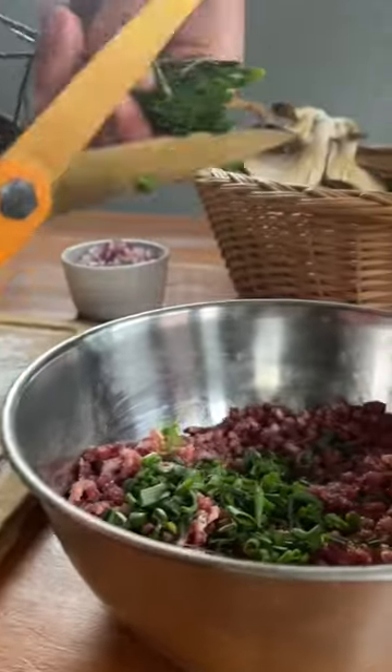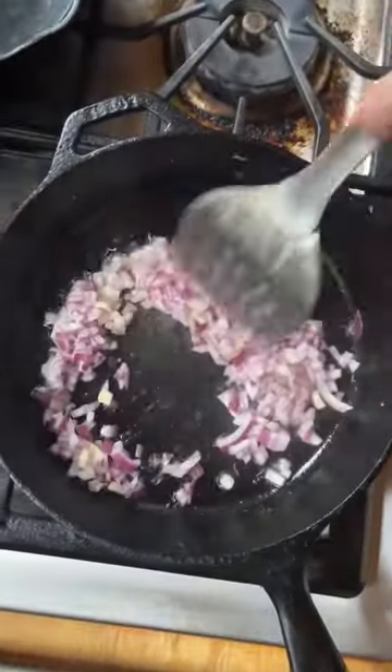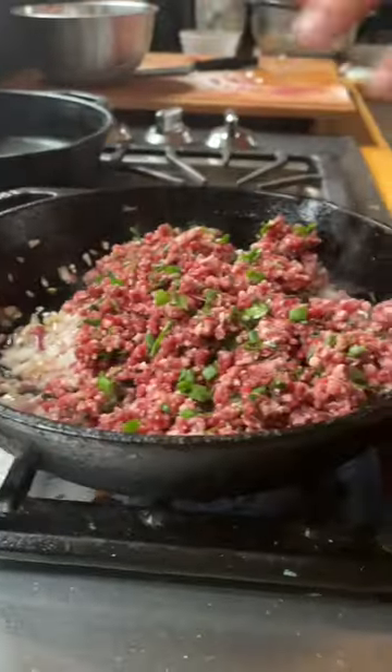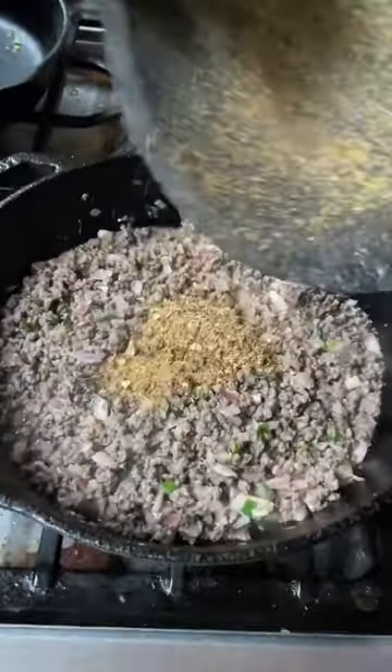I cut the herbs finely and added them to the ground venison, and then got some red onions cooking on a smoking hot pan. I cooked the onion until it had a little color, and then added the seasoned venison and herb mix. While that cooked, we ground up some cumin seed and dried chilies from last year's garden and threw them into the mix for some heat.